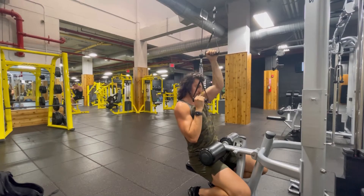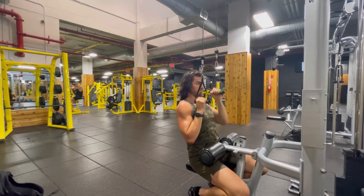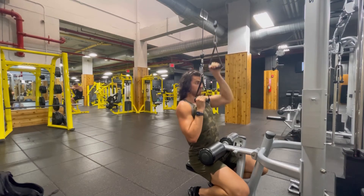Really challenging movement. Try to keep your shoulder away from your ears. Try to keep your chest high. Kick-ass movement, give it a go.